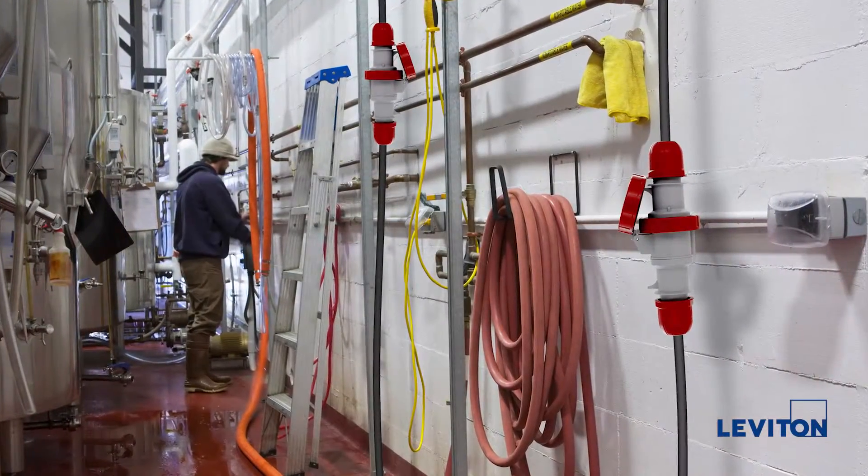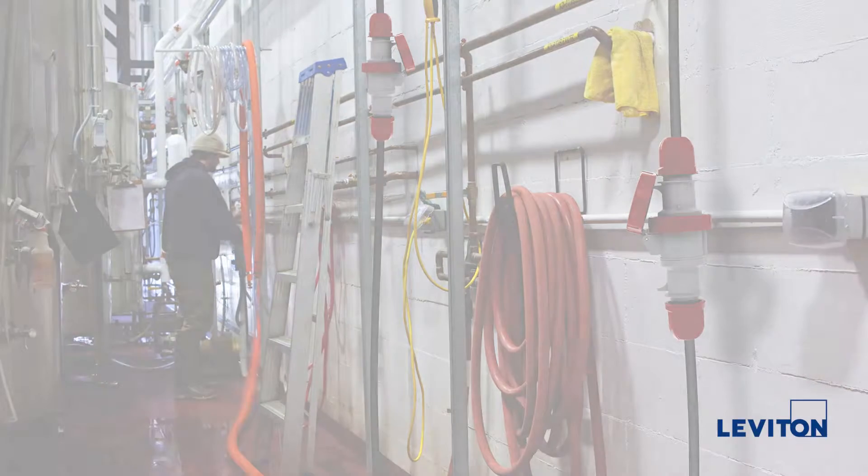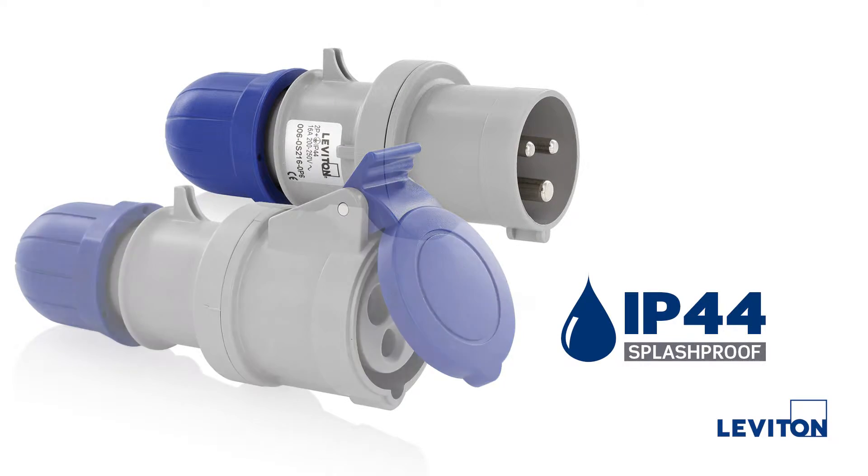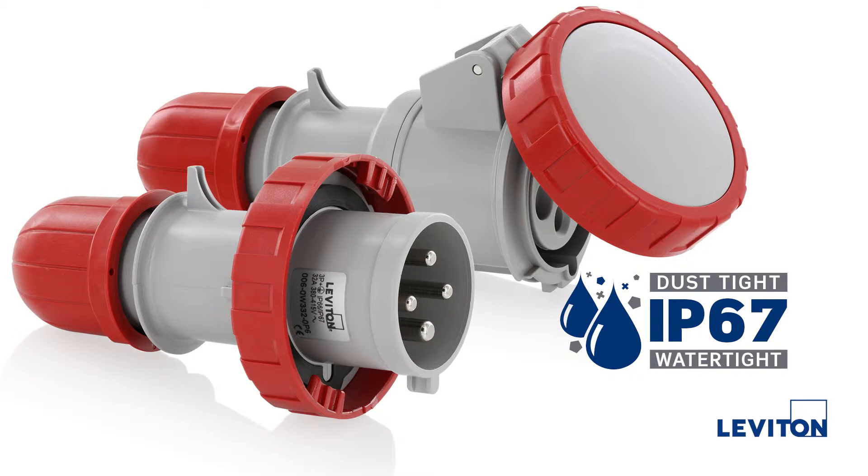Our International Series devices are available in two different ingress protection ratings: IP44 splash-proof, or IP67 watertight and dusttight.